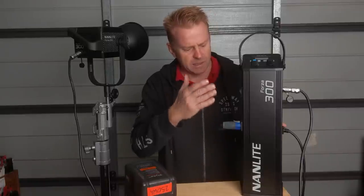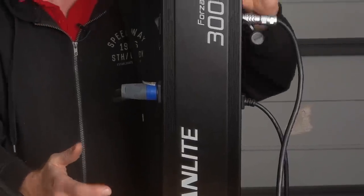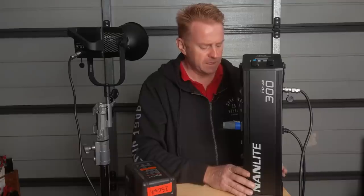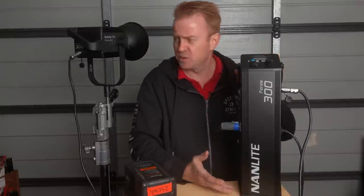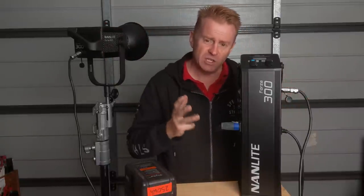Let's talk about the control box, because it's a bit of an enigma on social media — no one's really showing it. When I first saw it I thought, you've got to be kidding — this thing's huge. You've got this small light and this massive control box. But it's actually not that big, and I'll explain why.